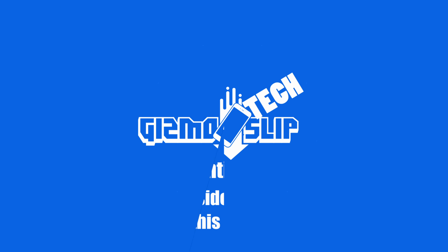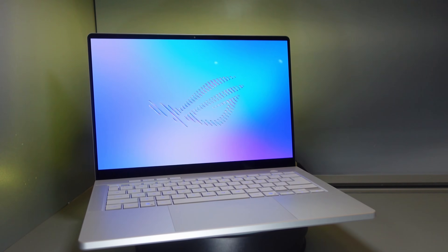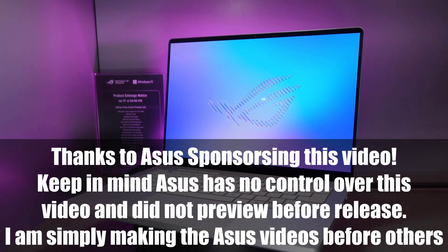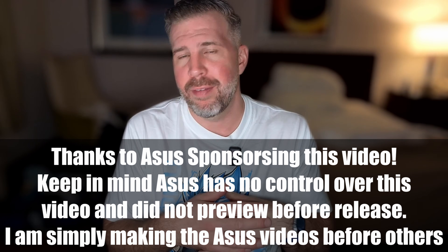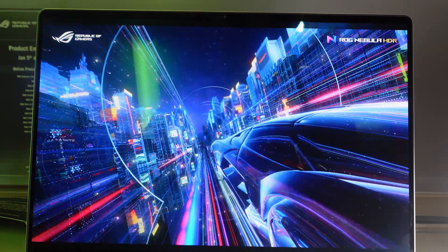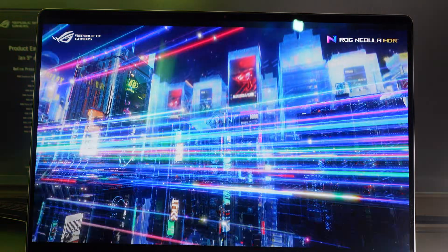Welcome back to another episode of Gizmoslip Tech. Today we're taking a look at the Zephyrus G14. Big shout out and thank you to ASUS for sponsoring my trip out here to CES, so I'm prioritizing all the ASUS videos first. But they do not get any control or have any say in what I say in these videos — I just upload it without them even previewing it, and I try to be as honest and authentic as possible.